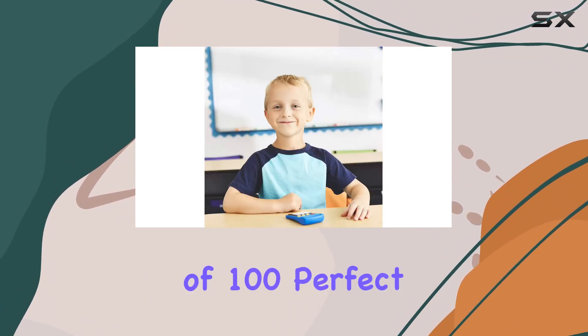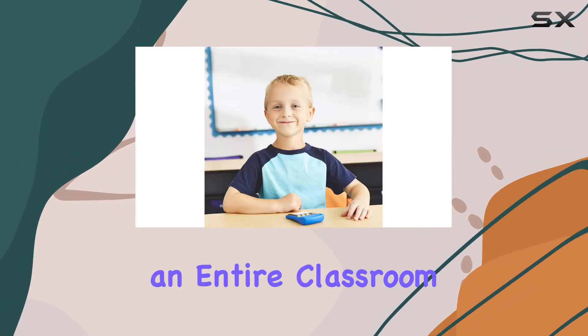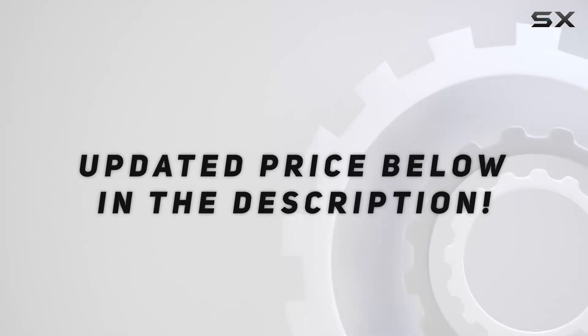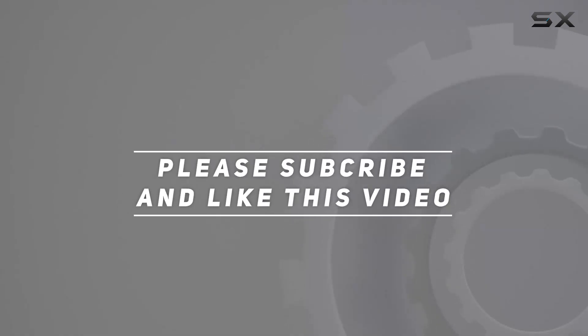Don't miss out on this bulk set of 100, perfect for equipping an entire classroom with the best budget-friendly calculators available. Check out the video description for updated price, and thank you for watching this video.